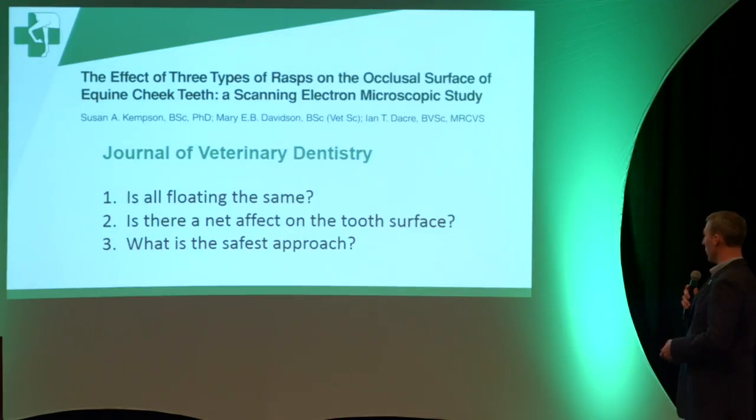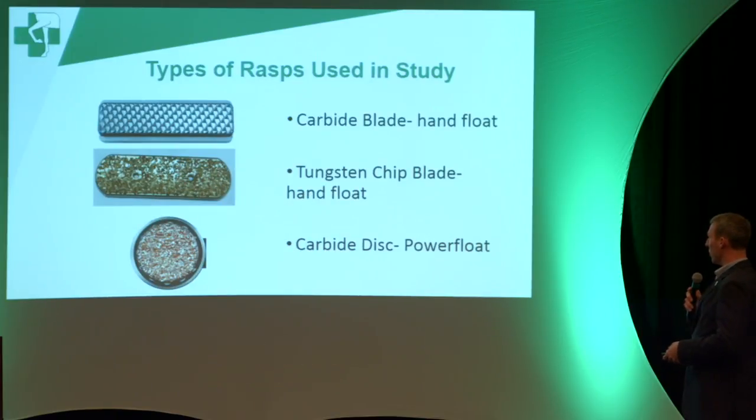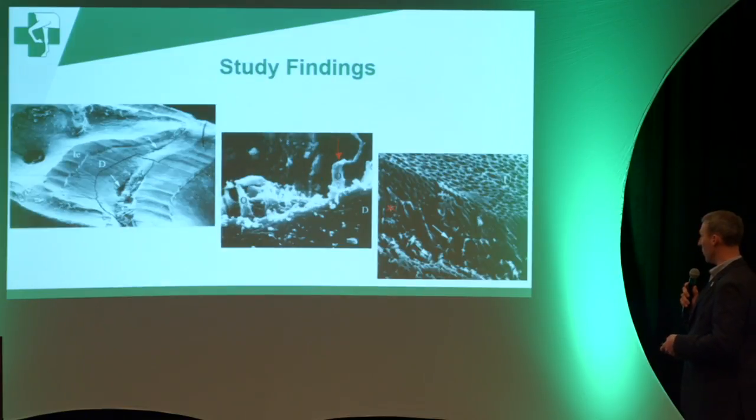There have been reports that looked at what happens on the surface of the tooth — not the part you can see, but what you can examine under a microscope or electron microscope. This particular study looked at a carbide blade, similar to a hoof rasp, which is fairly aggressive. Another option you slide back and forth by hand won't hurt you at all. And this is a carbide disc for a power float — also fairly aggressive. They used these three products to see what would happen to the tooth surface.